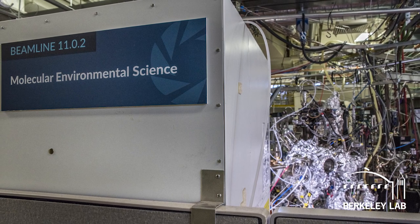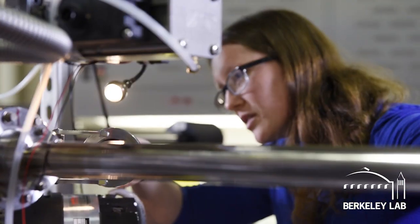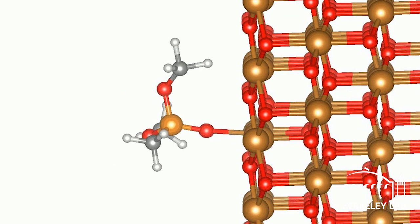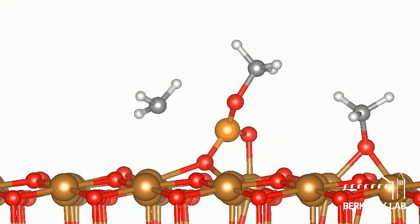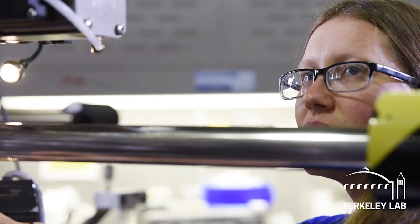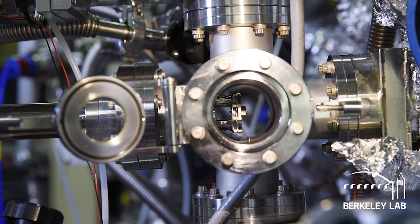We use something called x-ray photoelectron spectroscopy. We shine x-rays on metal oxides and then electrons come out, and these electrons hold information about the atoms that they came from — whether it was carbon, a metal, or oxygen — and it also tells about the chemical state, which in turn gives us information on how the chemical warfare agent simulant decomposed.